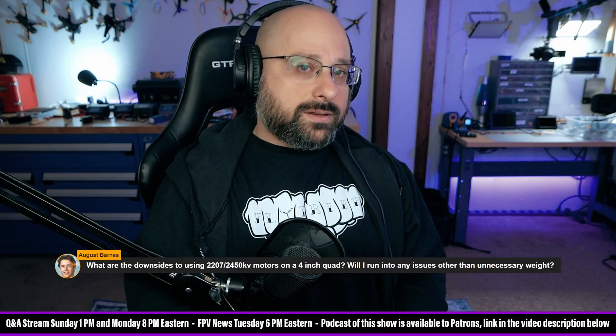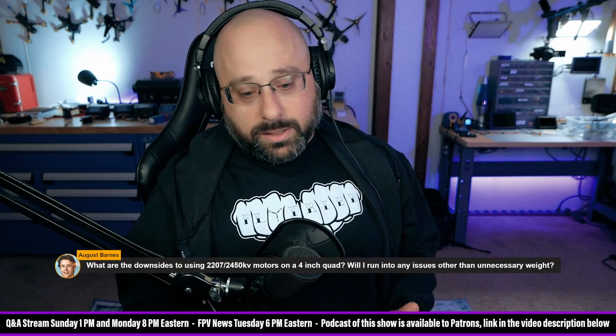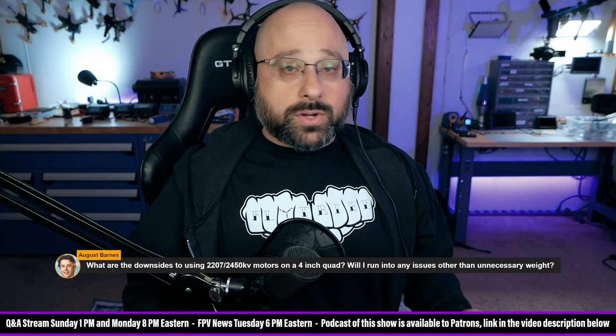Why wouldn't you use a 3000kV 2207 if you could find such a thing? Well, now you're just carrying additional weight for no reason.